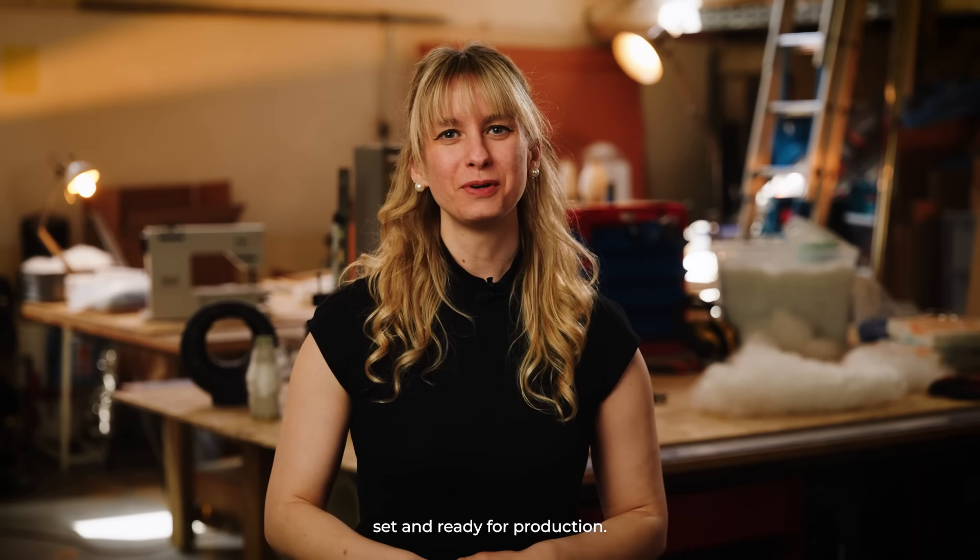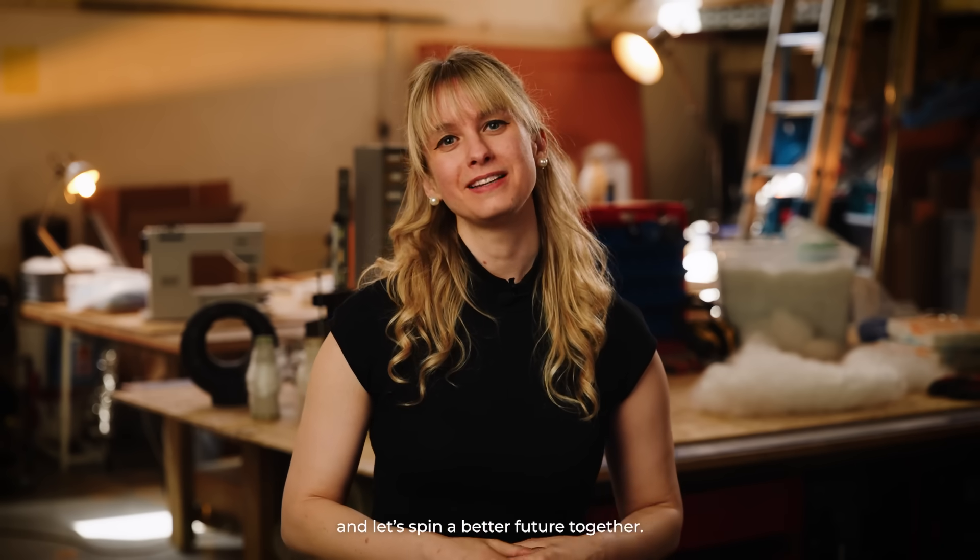We are now fully set and ready for production. Please back us up and let's spin a better future together.